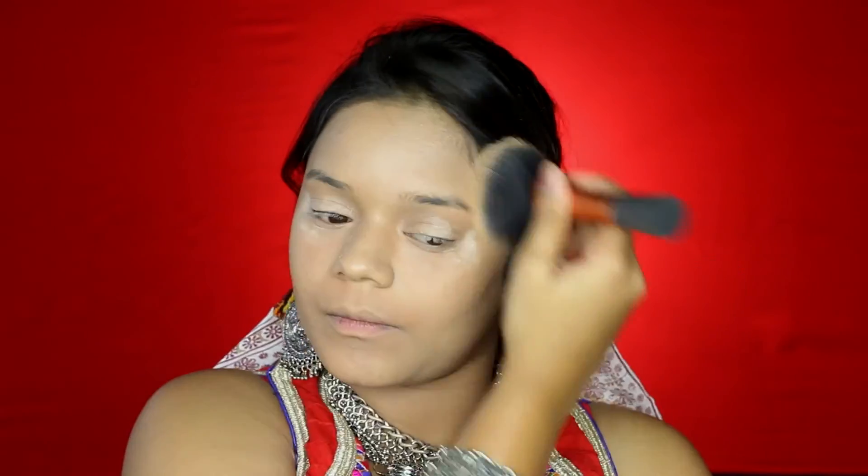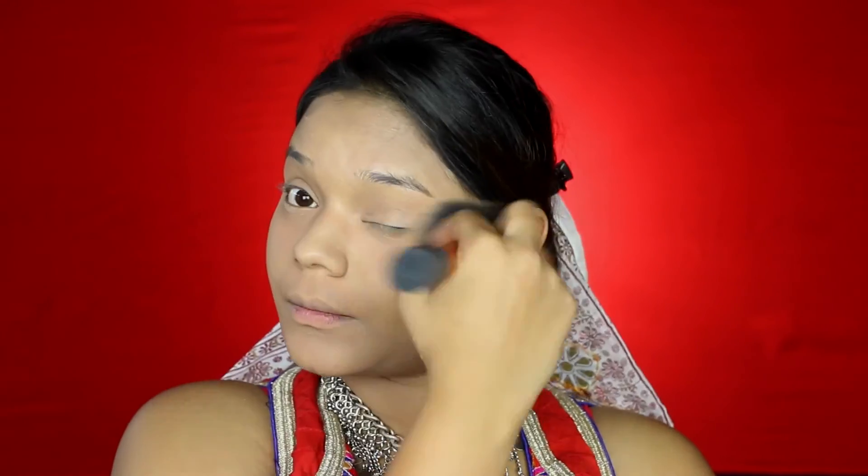To make sure that my base is set in place, I am going to be using the Ben Nye Banana Powder. First I am taking it on my under eyes to bake them, and now in circular motions I am buffing it all over my face. With the same brush I am going to sweep off my bake and also buff it down my neck.